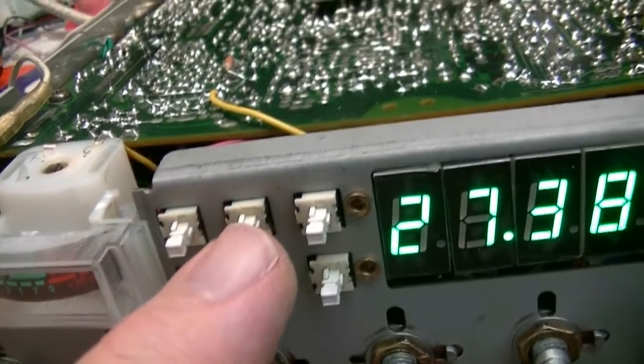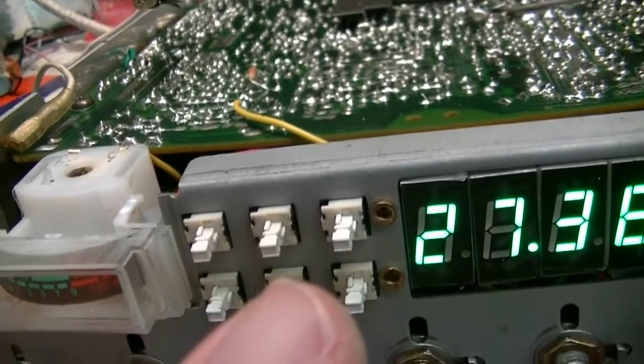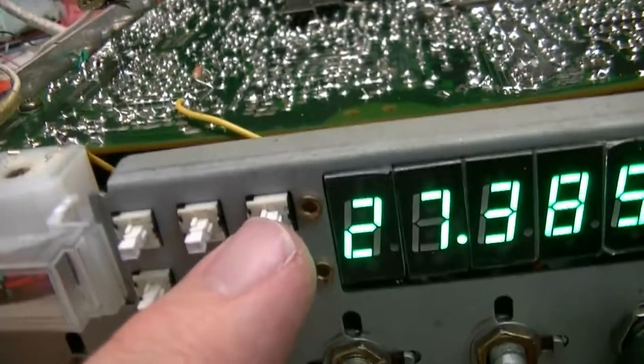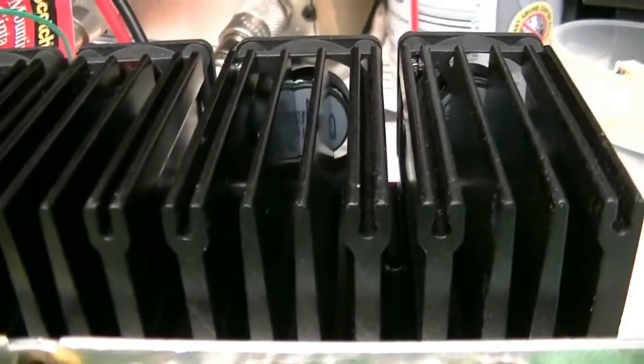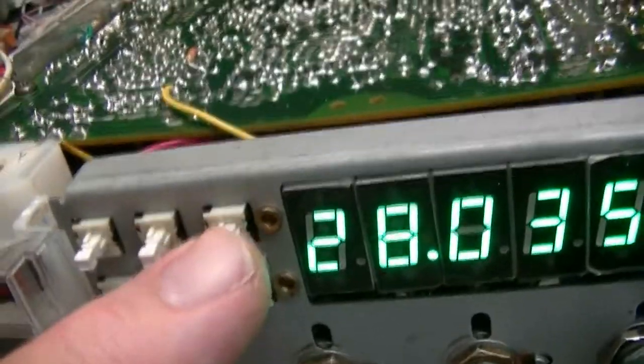So this is your echo mic gain local DX switch. Noise blanker and ANL are now on a single switch — push that switch in, they're both on; switch out, they're both off. This is still your amplifier, but it also controls the fans. There's your fans. I'm going to push that button in — fans come on. So as long as your amplifier is turned on, your fans are running. I did have it set up so that when you keyed the amplifier they'd come on and when you unkeyed they'd go off, but I decided to just have them come on when you turn the amplifier on and stay on until you turn it off.